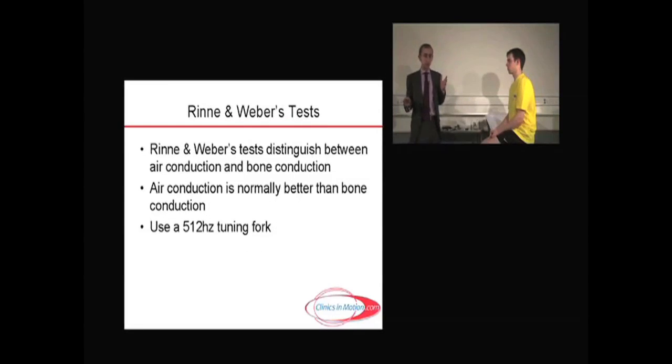These tests help to distinguish between air conduction and bone conduction. Normally, air conduction is better than bone conduction. In the clinic, for posterior column examination the tuning fork should be a 128 Hz tuning fork — the long one. For hearing, however, it's a different frequency, and it should be a 512 Hz tuning fork. So the long one is inappropriate for the hearing test.